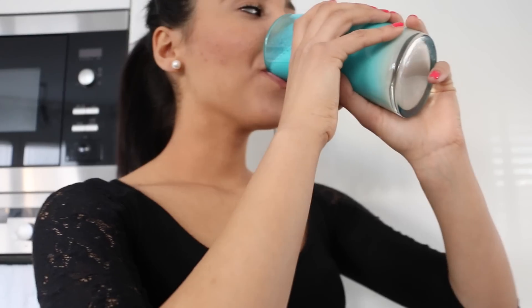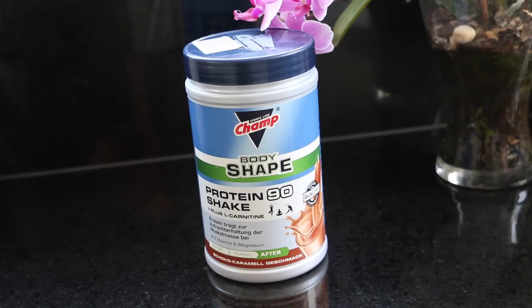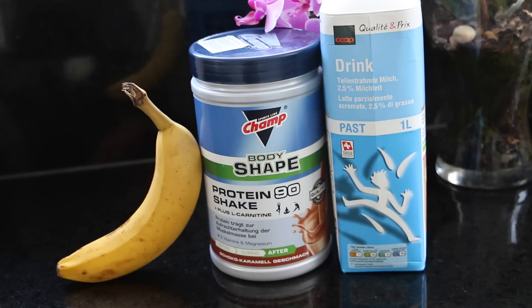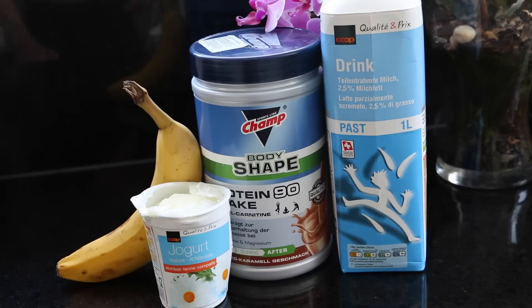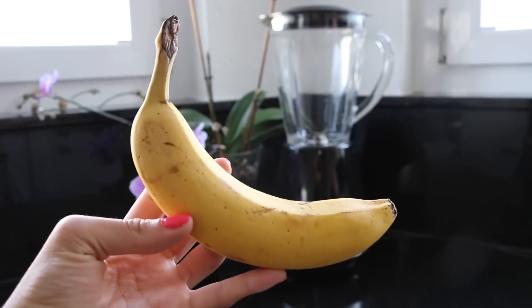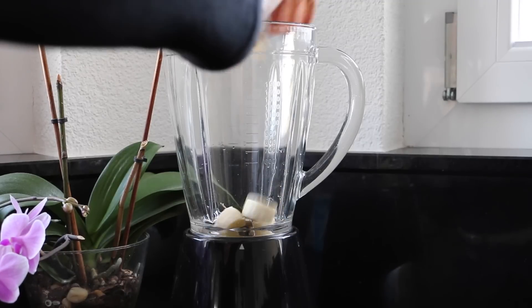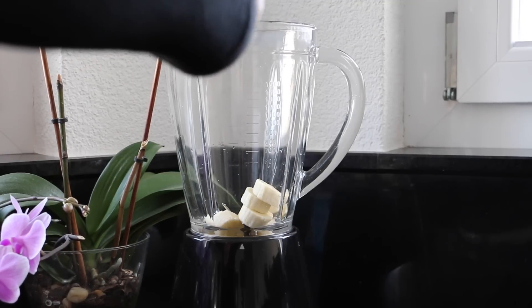Last but not least, let's go to the banana chocolate protein shake. This one is so easy and fast to prepare. All that you need is protein powder, a banana, milk, and a frozen yogurt.